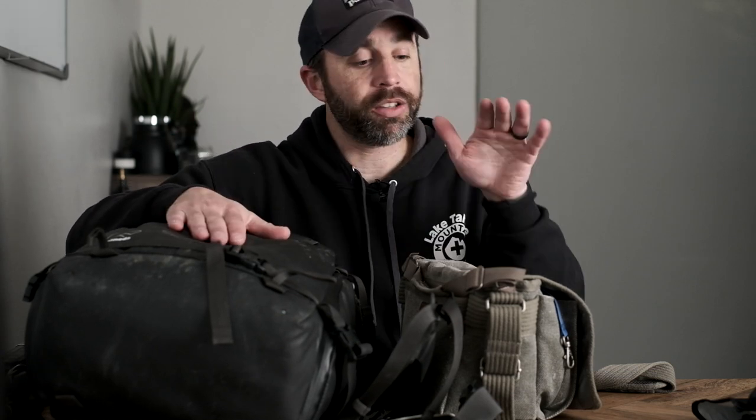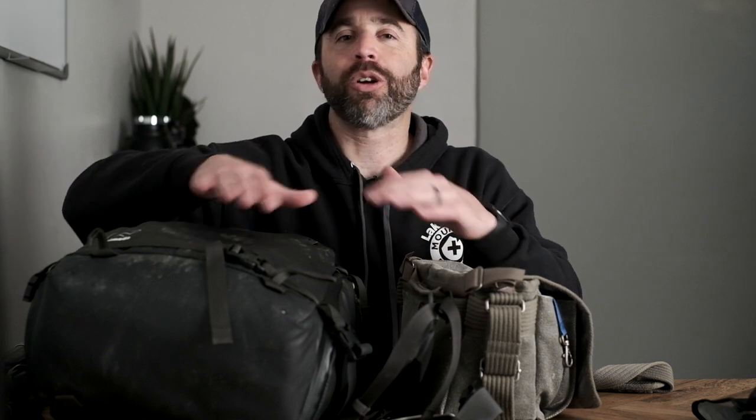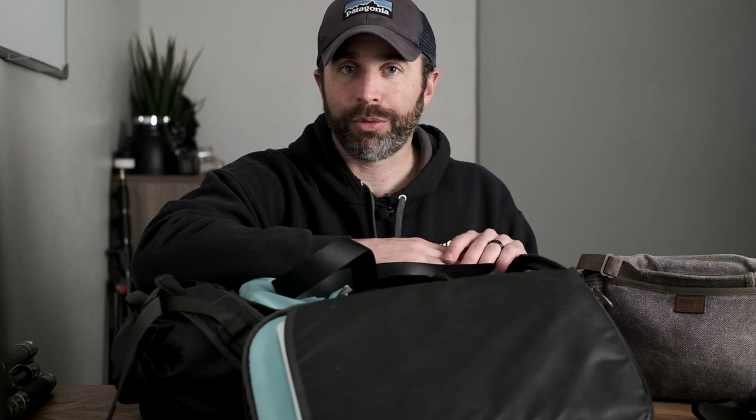All my camera gear when I travel goes in the backpack as my carry-on item, and the shoulder bag is my personal item. I'll usually have one of my three cameras in the shoulder bag along with a change of underwear, a toothbrush, and some deodorant in case of any travel delays. That's always with me, and I'll readjust things when I get in-country. Now let's get into the actual gear itself.